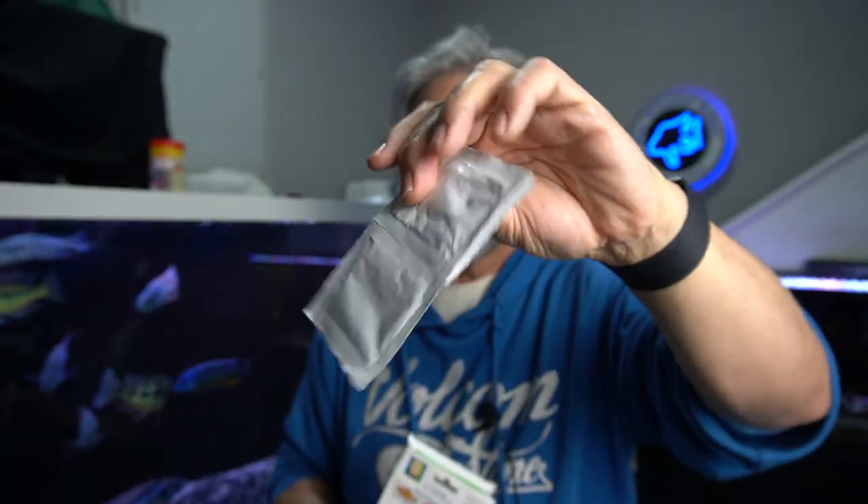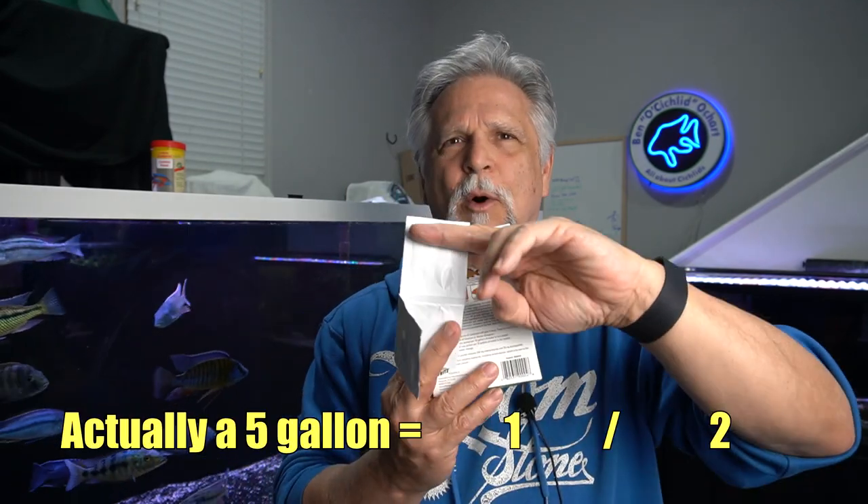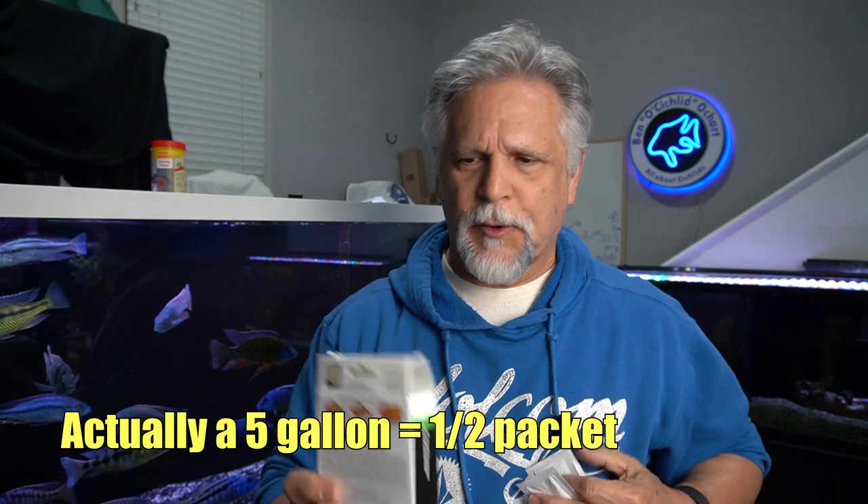So there you have it. If you don't want the additional expense of a pump, get a small hang-on-back — it's an all-in-one unit. Use a small tank: with Paracleanse, for example, each packet treats 10 gallons. If you put the fish in a 30-gallon tank you'd need three packets per treatment, but by using that little 10-gallon you only use half a packet. So this box of Paracleanse goes a lot further.